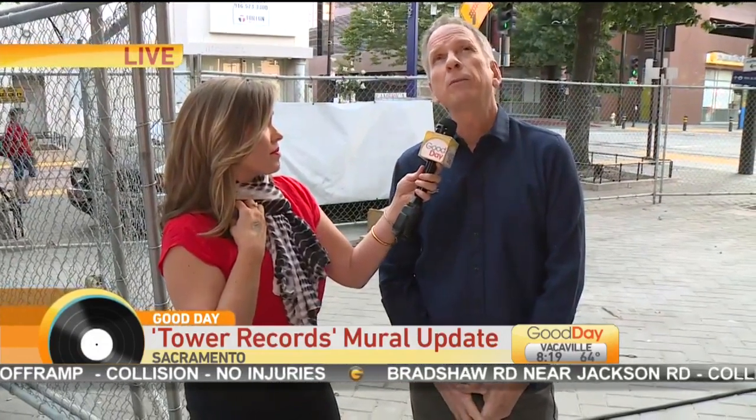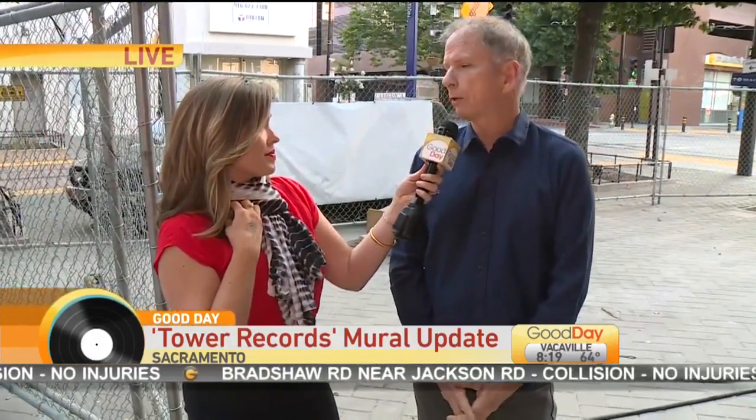And Mitch Aronson, who is also no longer with us. It's a beautiful piece of work and it's going to be even more beautiful in a couple of weeks when they're done.